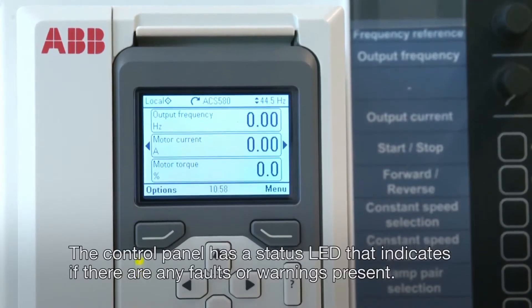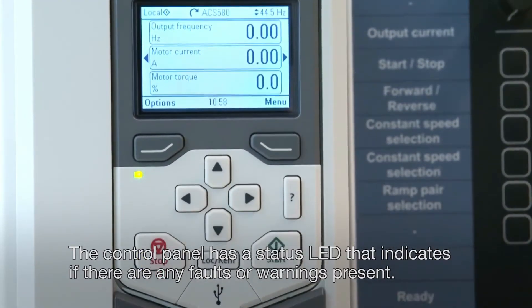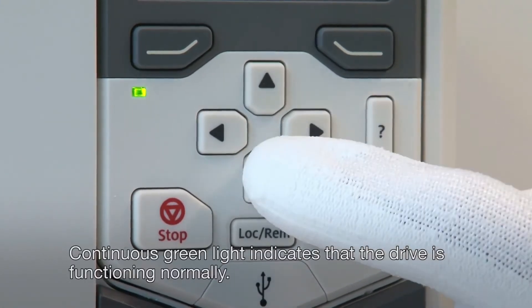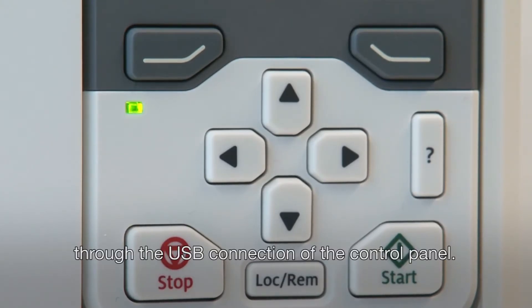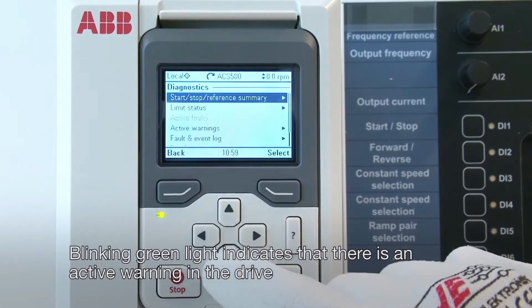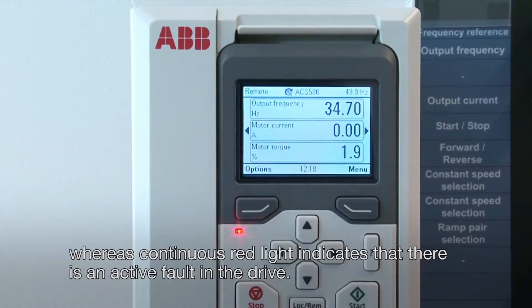The control panel has a status LED that indicates if there are any faults or warnings present. Continuous green light indicates that the drive is functioning normally. Flickering green light indicates that data is being transferred between the PC tool and the drive through the USB connection of the control panel. Blinking green light indicates that there is an active warning in the drive, whereas continuous red light indicates that there is an active fault in the drive.